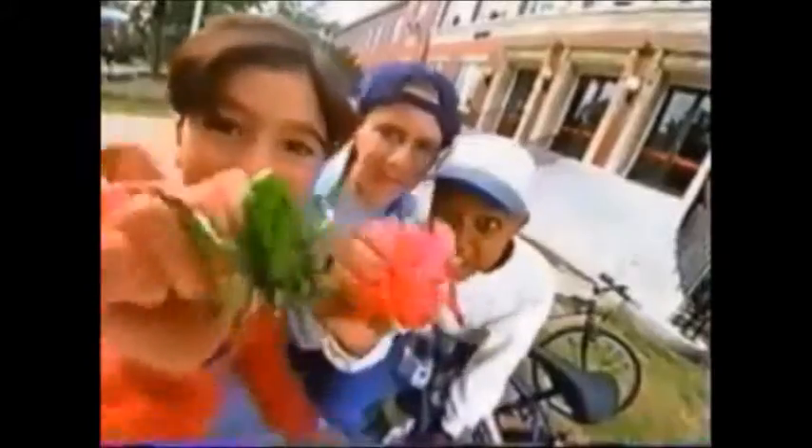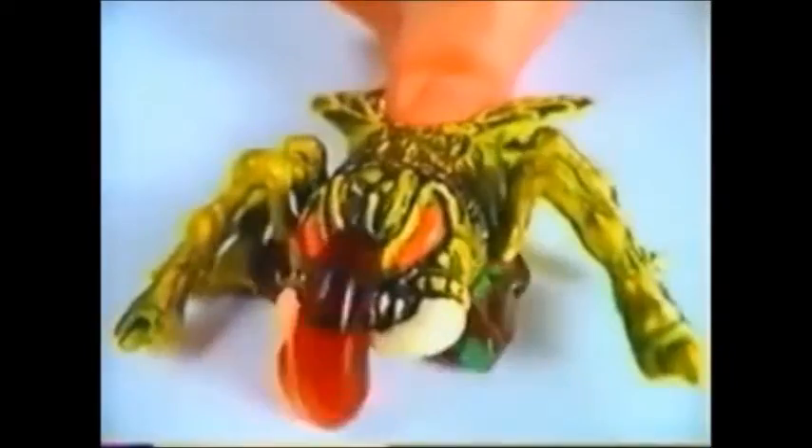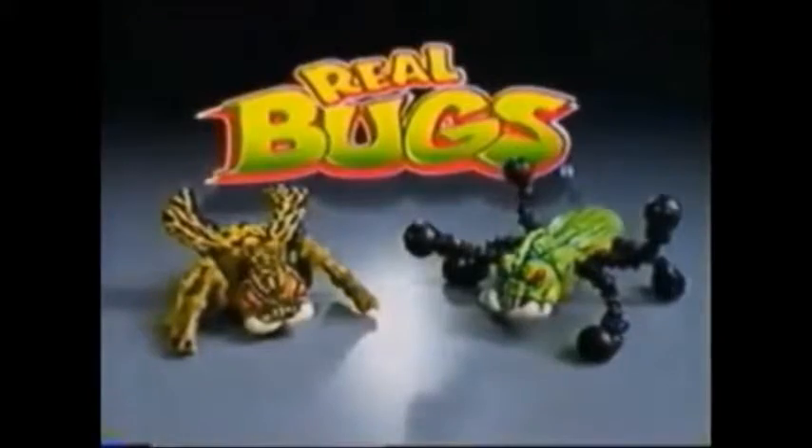These boys are into entomology, the study of bugs. These boys are into real squish bugs — repulsive beings that steal, barking goo. These bugs are being preserved, injected with disgusting blood and guts. These boys have insects that they mount, bugs they can shoot. Real sticky bugs that crawl like mad, even scared. Real bugs. If they're not real, they're awake — they look so different.